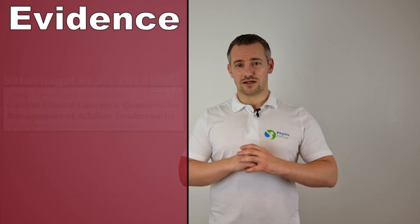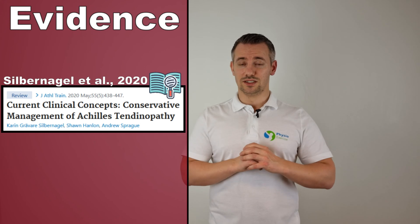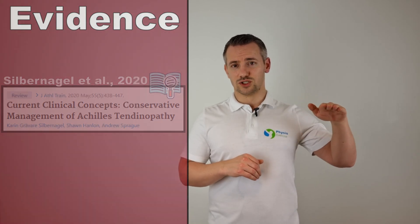According to Silbernagel in the year 2020, those with insertional Achilles tendinopathy should limit the degree of ankle dorsiflexion to prevent compression of the tendon and the calcaneus — for example during uphill running or by placing a lift under the heel. Anatomical abnormalities such as the Achilles deformity may also contribute to pain.